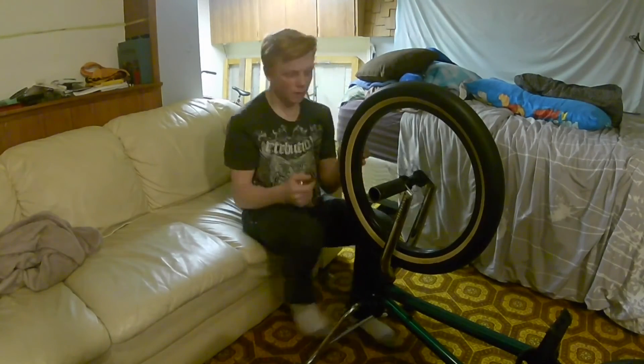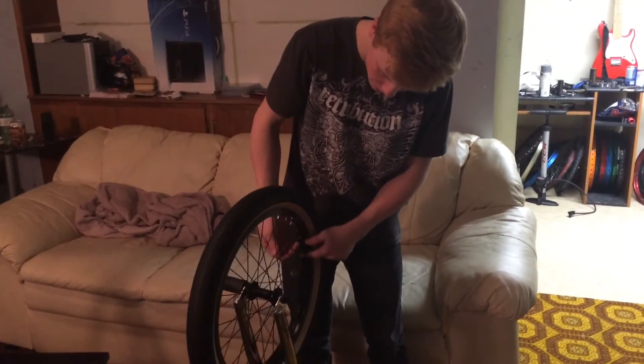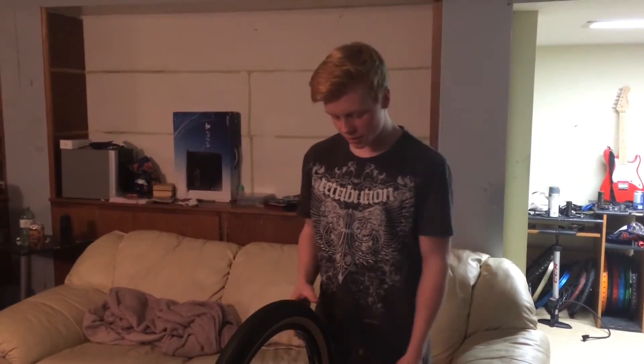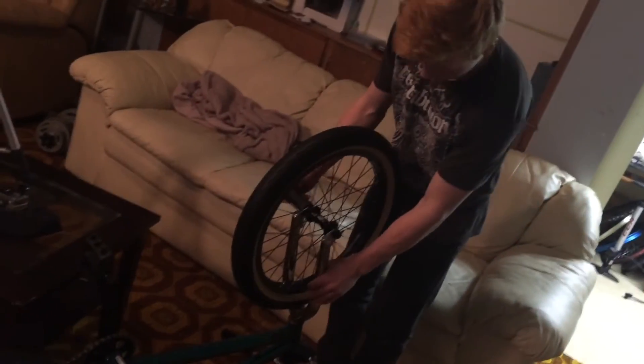Once you're done, you want to go around and check all your spokes — they should be about like that, not any looser or not much tighter. A lot of people ride where you can't even hear the noise when you're trying to squeeze it, and that's still good too. You're going to do the exact same for your front and back. You should probably check if your front tire is straight because you'll know if you messed up or not by doing that. This one looks perfectly straight, so that's about it — thanks for watching.